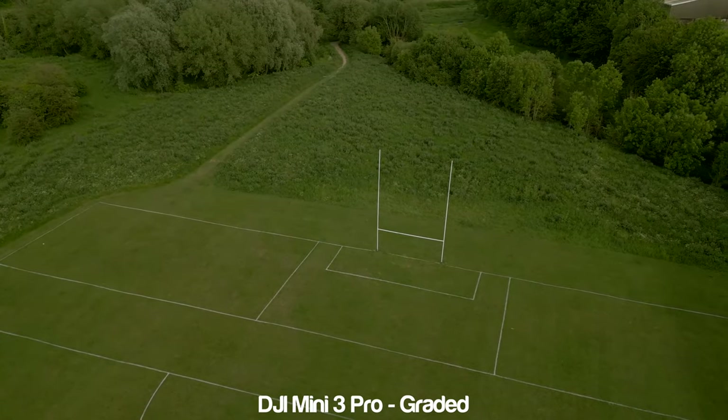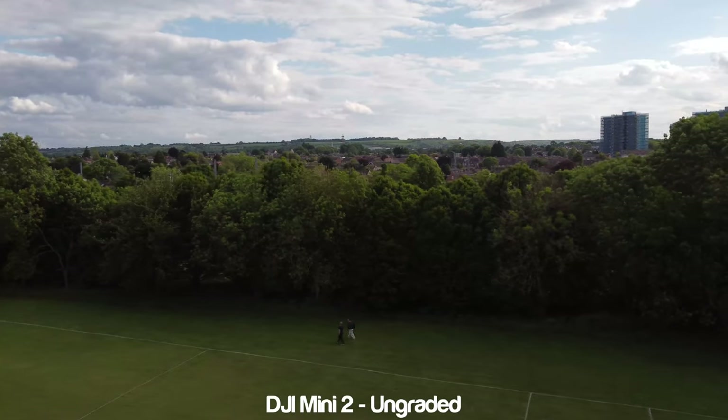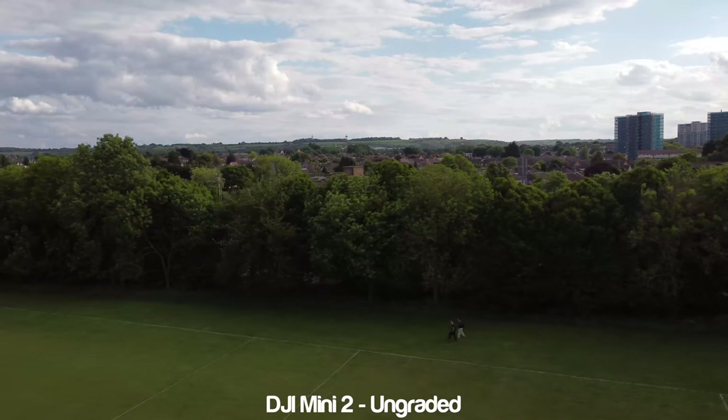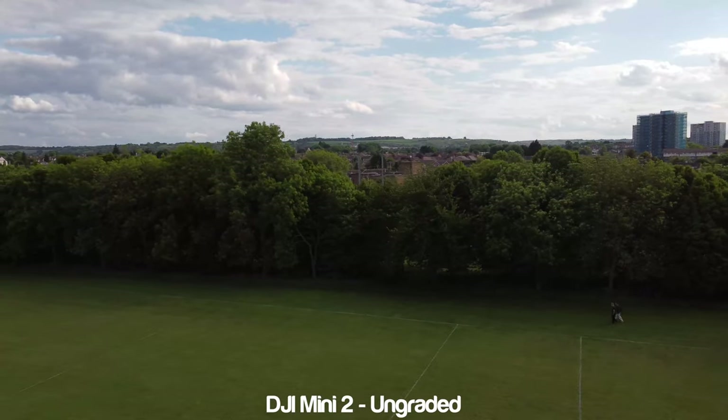I tried to keep the test as fair as possible by shooting similar shots at the same time of day, as well as using manual mode and without ND filters, as I haven't received any for the Mini 3 yet — which means cranking up the shutter speed to crazy amounts.